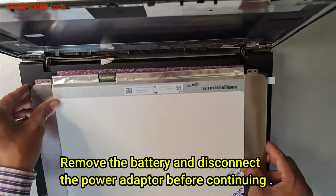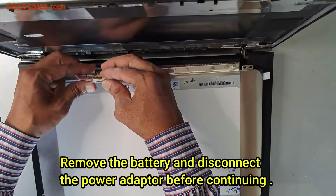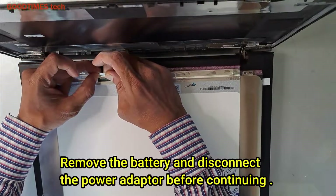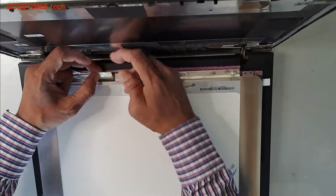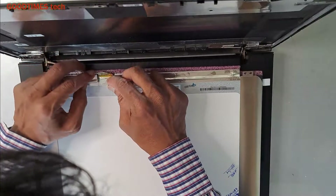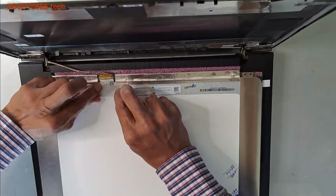This is the new screen. Before connecting it, once again confirm that you have removed the battery from the laptop. Now connect the cable in this way. Make sure that none of the pins are bent — it should be straight. Now fix it in place.